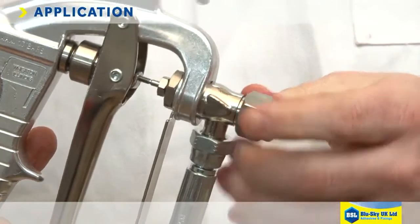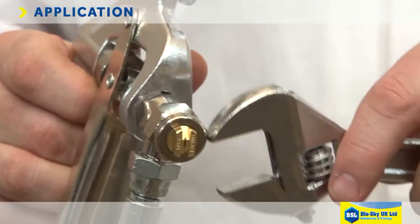Adjust the spray tip to the desired angle. North-South will give a vertical pattern and East-West a horizontal pattern.